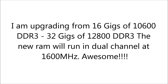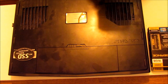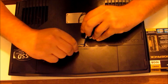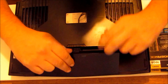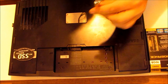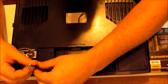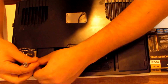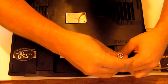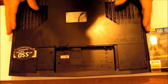Hi guys, Rob the Plumber here. Today I upgraded my RAM in my M17X Alienware Laptop — from 16 to 32 gigs of RAM. It went very smoothly, I made a video. Enjoy, subscribe, comment, and you can contact me if you have any issues. I have no problem answering any questions that you may have. Check out my website www.plumbugle.com. Thanks for watchin'.